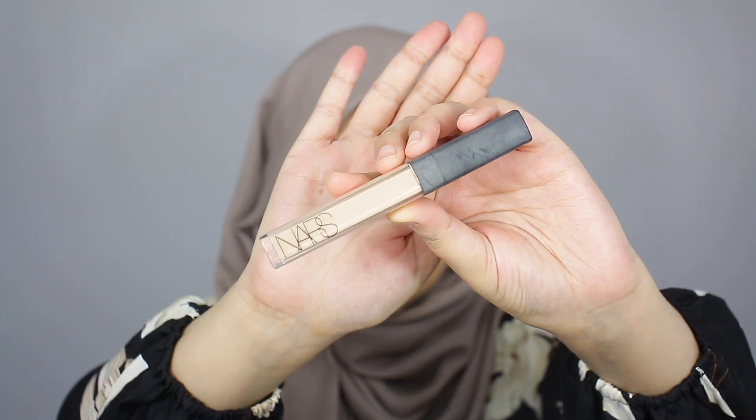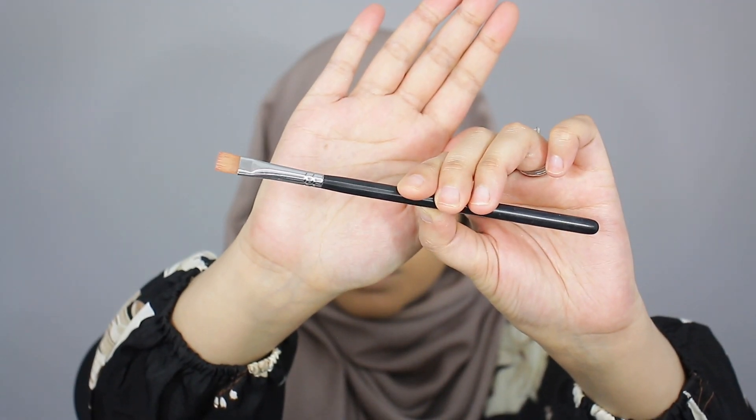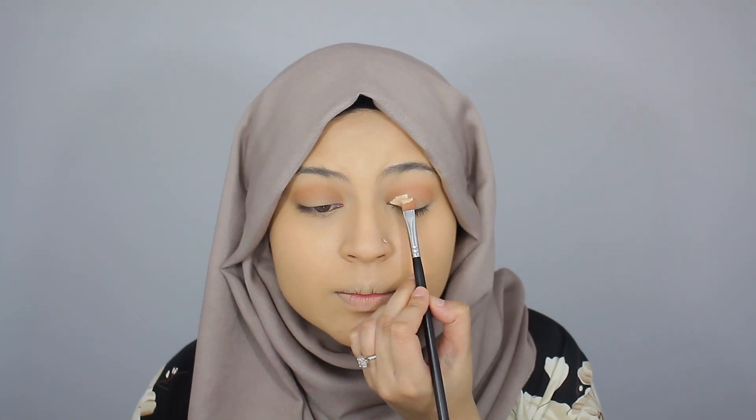Next, I want to go ahead and cut my crease, and to do so, I'm going in with my NARS Radiant Creamy Concealer and my Morphe M410 brush.